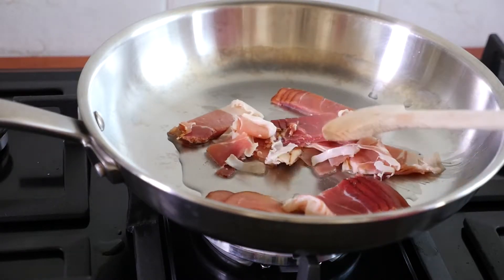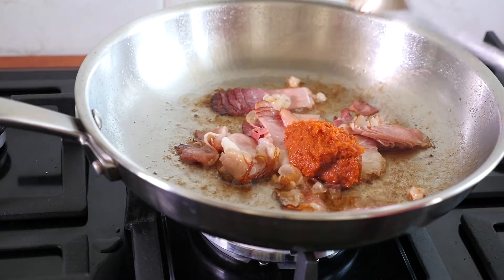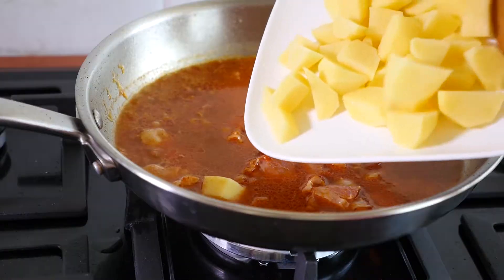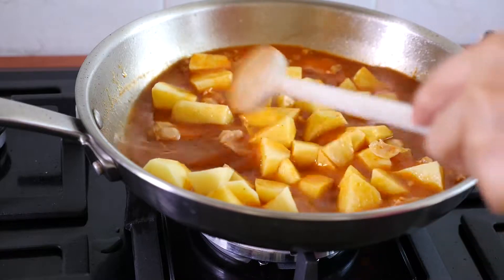Render bacon until it starts to get brown. Add yellow curry paste, mix. Add water and potatoes, cook until the potatoes are half-cooked.